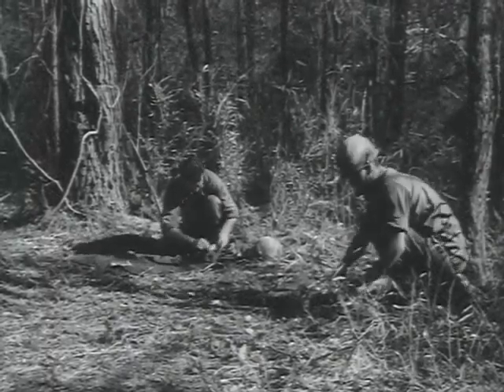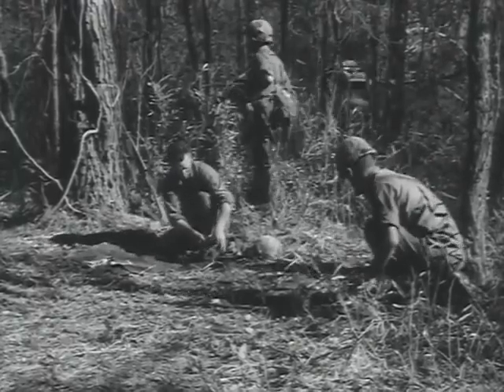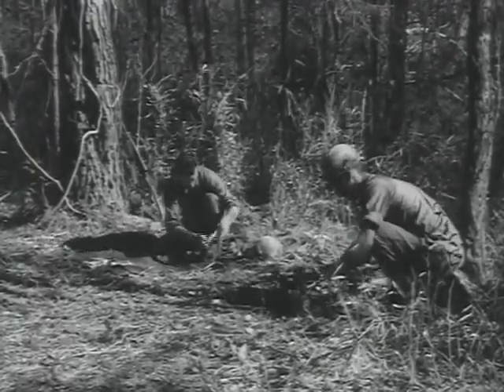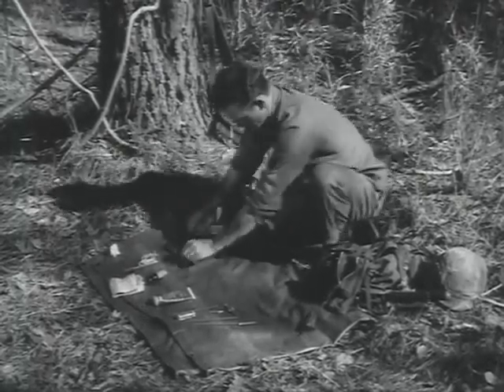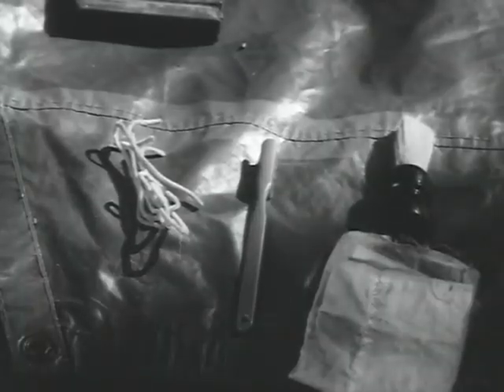When the rifle is as clean as you can get it under these conditions, insert another magazine and you're back in business. As soon as you have the opportunity, give your rifle the cleaning it requires. Under field conditions, the M16A1 should be cleaned a minimum of once a day. You will carry everything you are issued to give your rifle an adequate cleaning, plus other items which you have found useful.